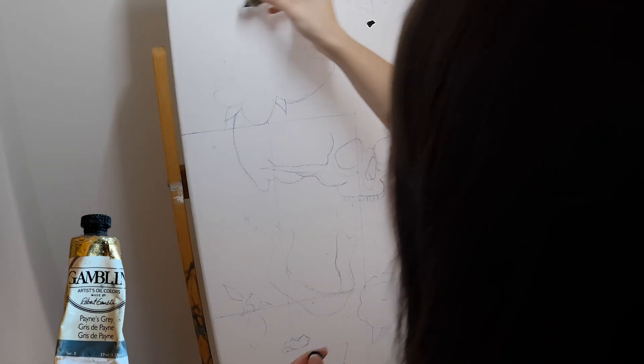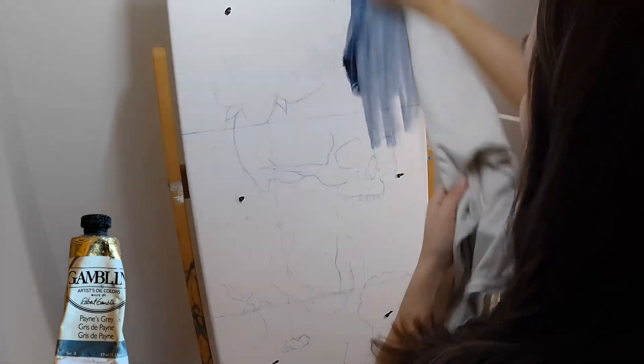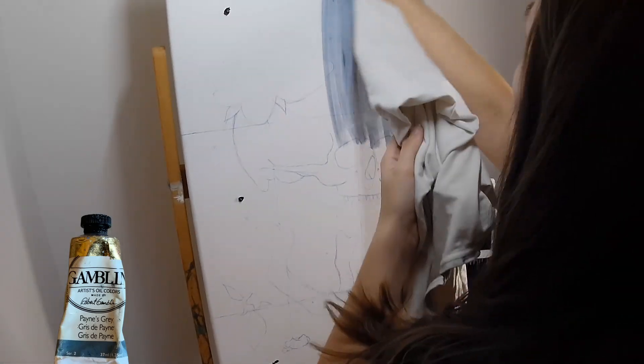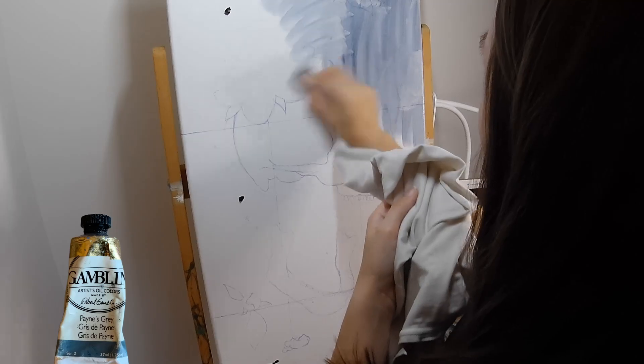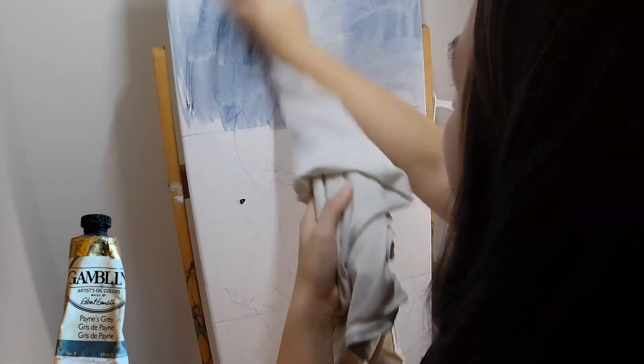When I sketch on canvas I like to use pen instead of pencil, because when you use pencil and then try to paint on top of it the graphite smears and makes the painting look very muddy. So I prefer just to use pen and kind of correct mistakes as they come.